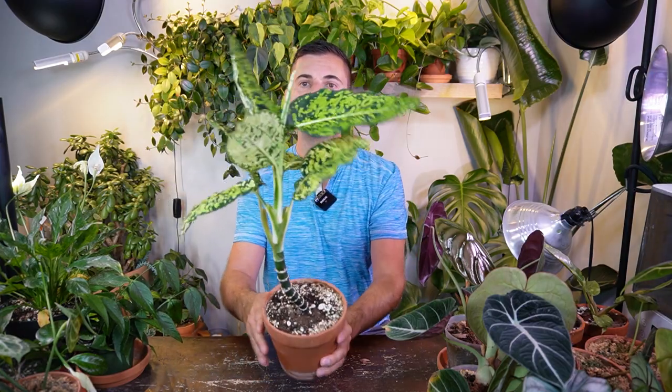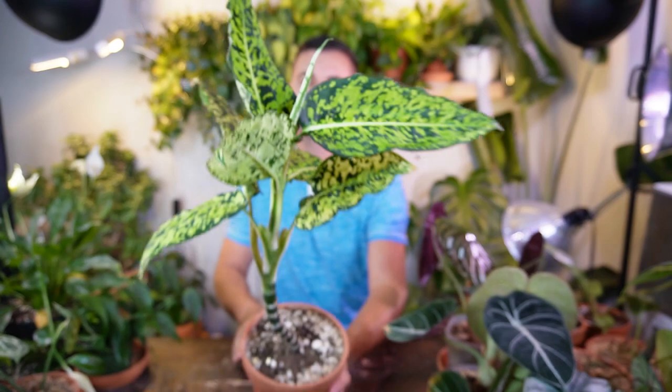I'm going to start off with my absolutely gorgeous Dieffenbachia Reflector. This one I've had since 2019, and I actually had two of them — one of them I killed; I think I overwatered it. But I really haven't seen this plant in any plant shops around here, or even online, at something that would be affordable to purchase another one.